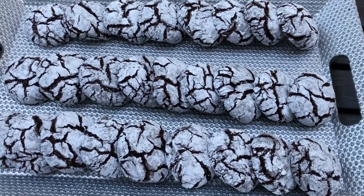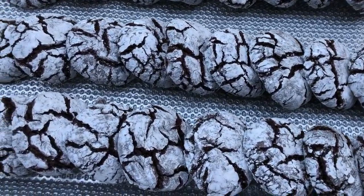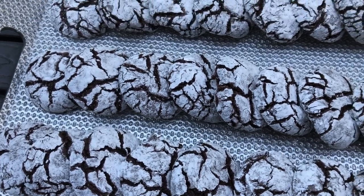Hi everyone, welcome back to my channel. This week we were invited to a birthday party and I wanted to bring something cute along with us as a thank you, and I made these zebra cookies.